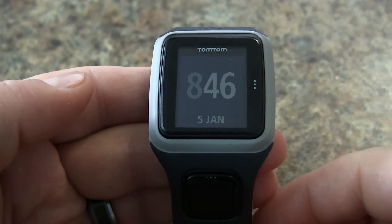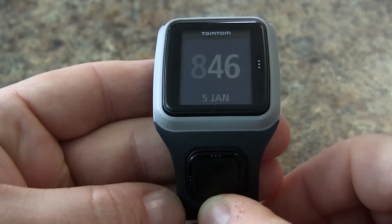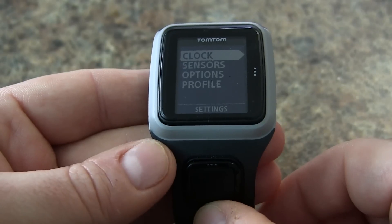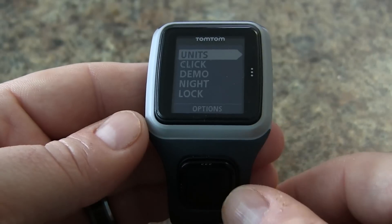In this video we'll show you how to adjust the units on your TomTom runner. First thing you need to do is tap on the down button to access our options. We'll scroll down, select options, tap to the right, select units.